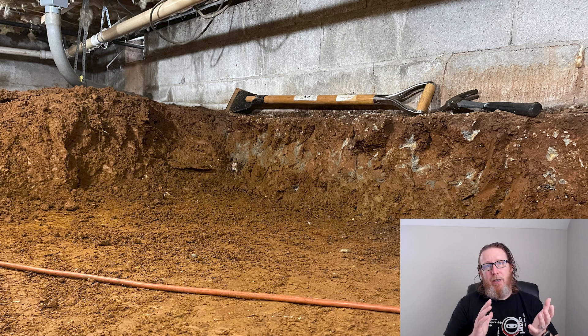Even basements suffer from foundation shifting, wall shifting, and bowing. So please don't do this much excavation in your crawl space — this could be a huge problem for a foundation issue in the future. Hopefully that helps you out in Smyrna, Texas. Appreciate you sending that picture for me to take a look at.